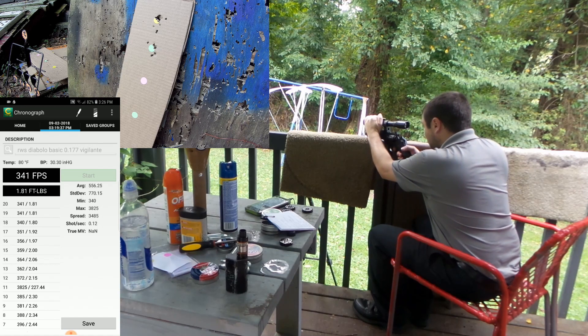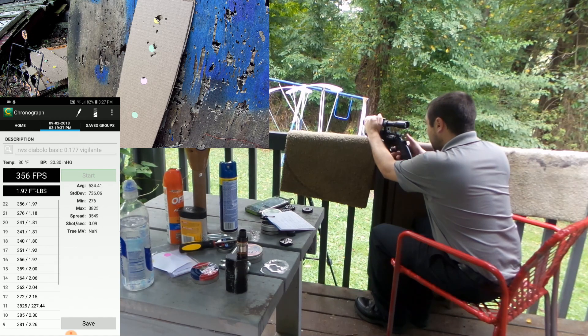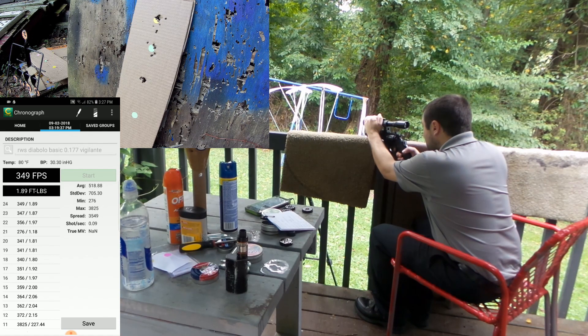This is really a fun gun to shoot. Now we're going to shoot at the pink target. You don't get a whole lot of shots per CO2 — I'm getting about 40 to 50 good shots. As you can see, this one is now turning out to just be one ragged hole.